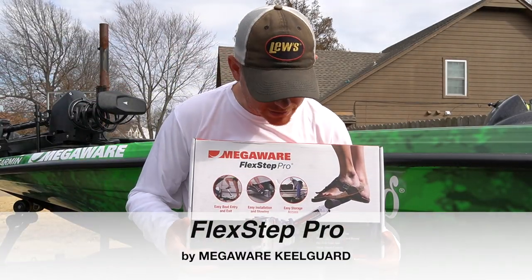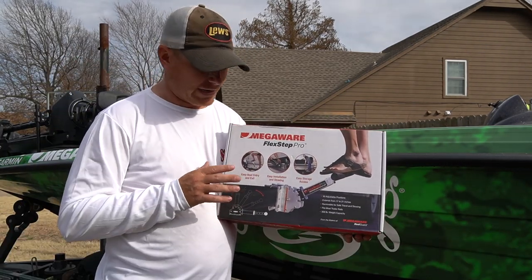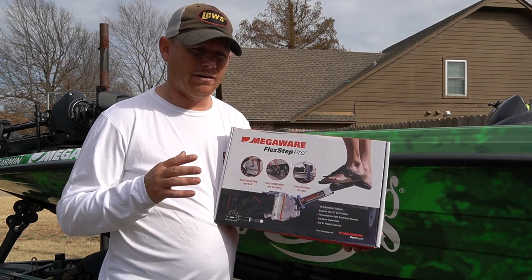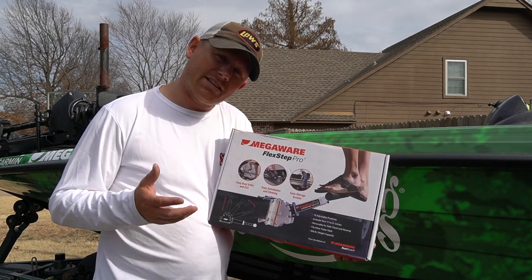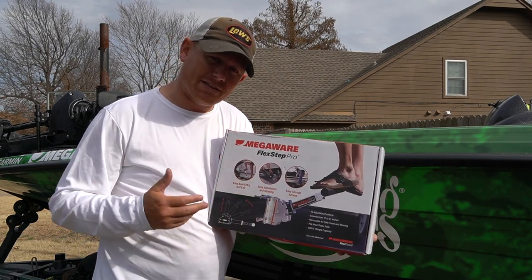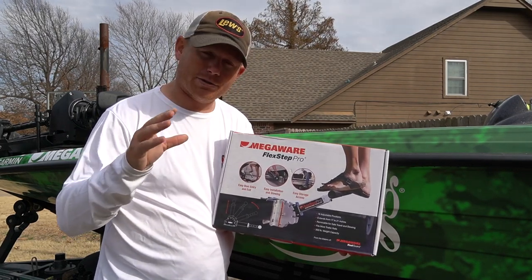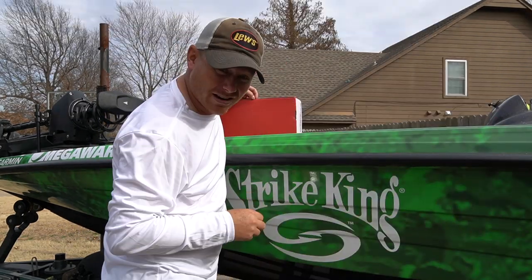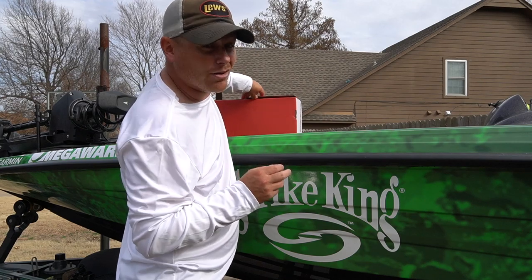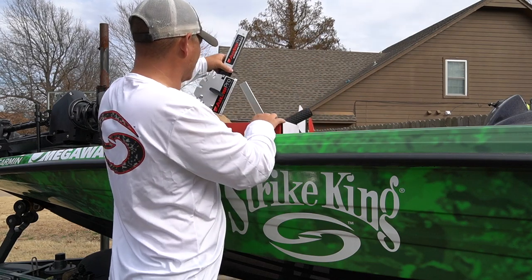Here she is - the Flex Step Pro. This happens to be one of my favorite products from Mega Wear. What this does is it allows me to get in and out of my boat extremely easy without falling out all the time. I have really bad knees - I've had four or five knee surgeries - and I still have the tendency to jump out of the boat, which is absolutely terrible for your knees. They should not let me mount stuff, like I'm probably that guy - if you need your oil change, don't call me.